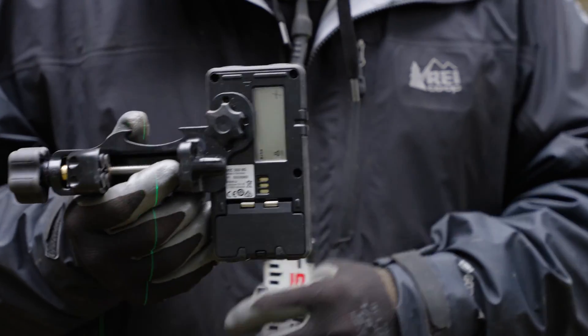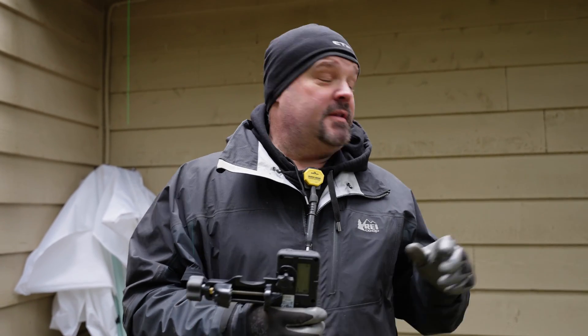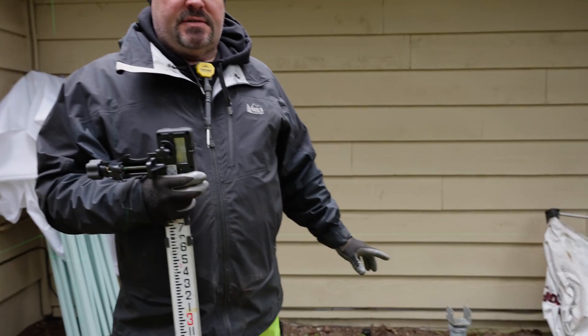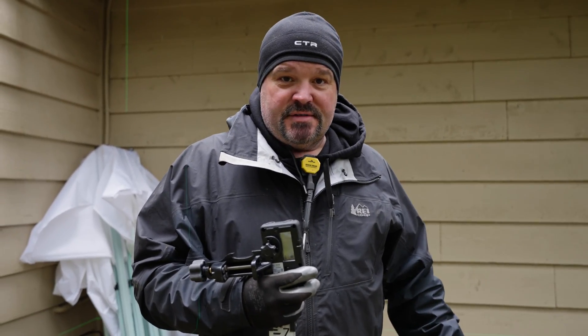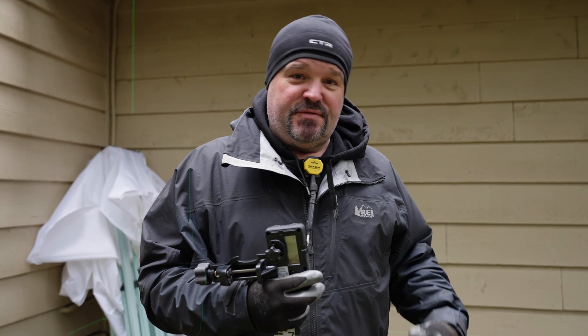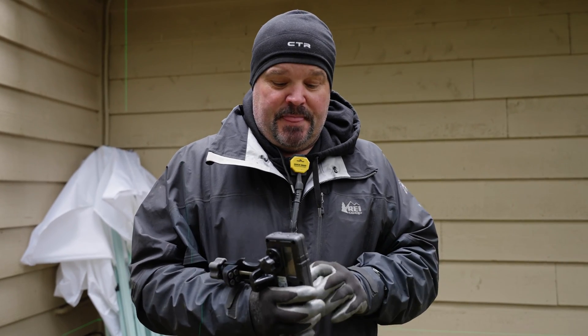There's a backside reader on this device as well, in an LED crystal form. Back to what I was talking about — I was really impressed at how well I could see the green laser compared to the red one. I think I could probably set this to elevation, get all my marks, and not even need the receiver. But this video is about the receiver, so we're going to show you how we use that.